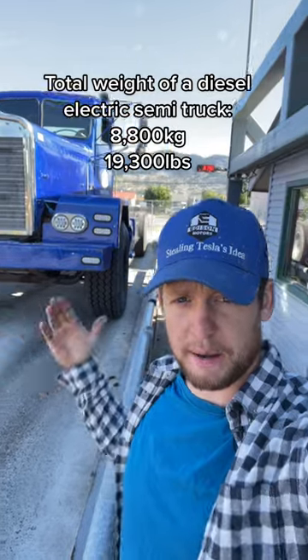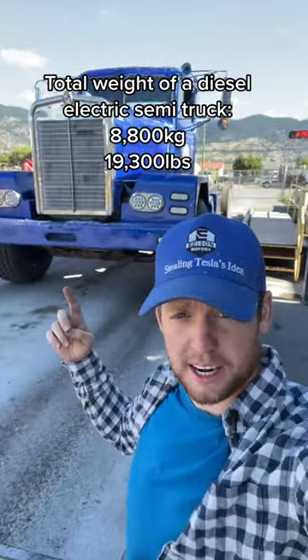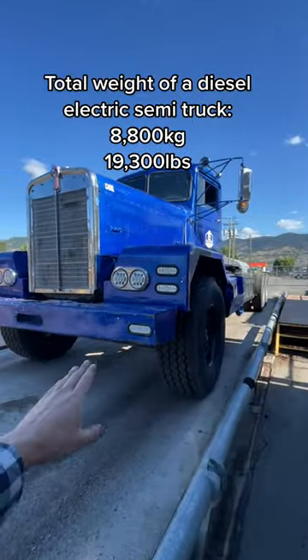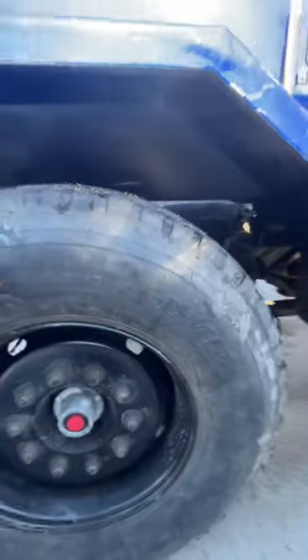People wanted to know what a diesel-electric truck weighs — the total weight with the diesel engine, batteries, and electric drive motors. Now that we're on the scales at Aspen's, it's 8,800 kgs — keep in mind that with those 19,500 pounds, we do have the 425 steer tires with the steel rims.